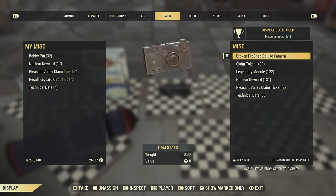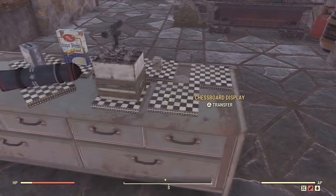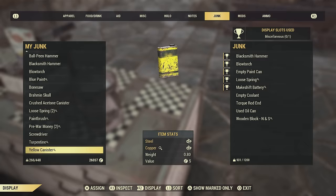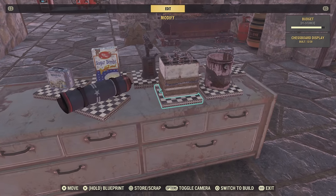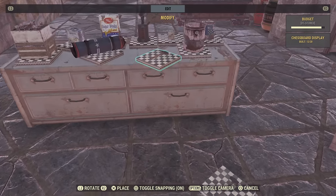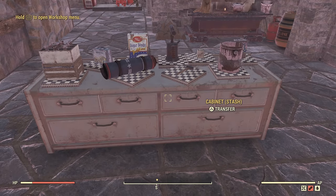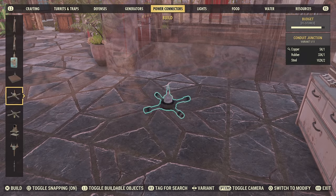The hardest part might be getting the power object you need. It falls under the Advanced Power Connector plan, which you can get from a lot of different vendors — like the shopping mall vendor, Vendor Bot Wallace, Watoga vendor bot. You can probably just go to the White Springs Mall and one of them will have the Advanced Power Connector plan. The specific item you need is the pressure plate. You can also get the plan from Grahm, the Free States vendor, and the Modus Production Terminal.